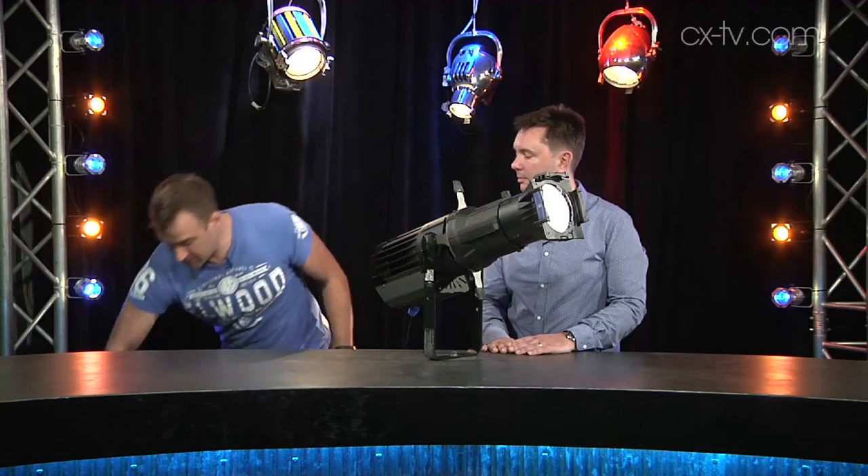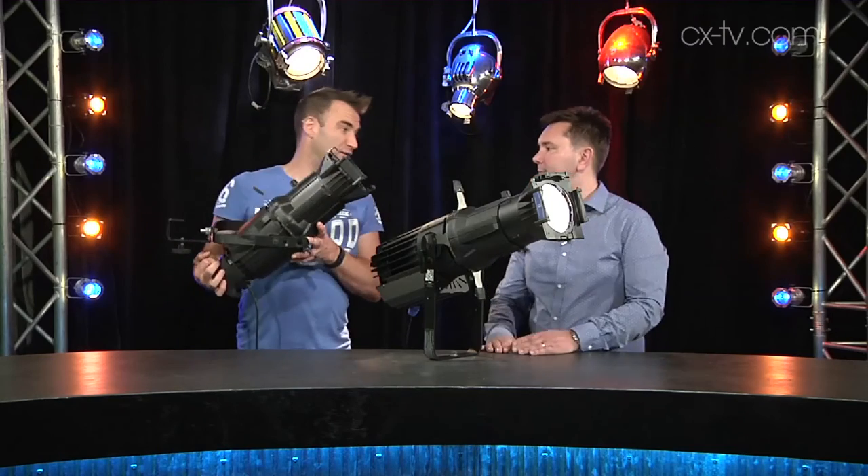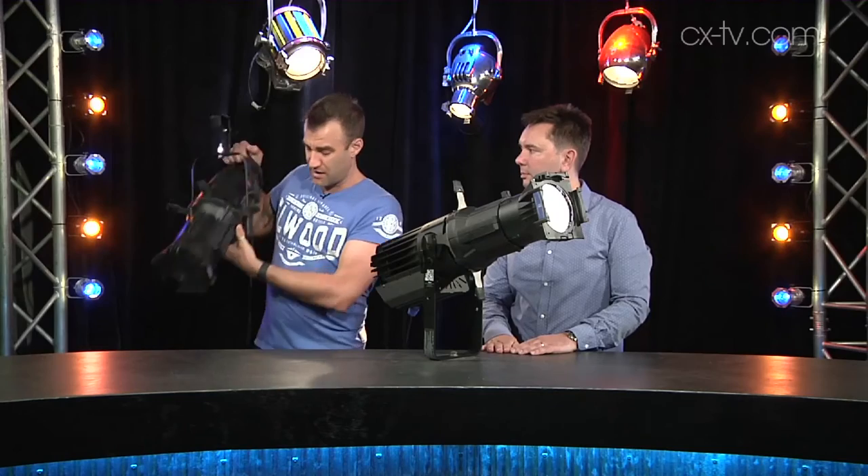We've got a 19-degree ETC EDLT tube, and for comparison I wanted to know how well this would stack up against one of these, which is a real tungsten Source 4. This is a 750-watt, and I have to say it's pretty damn hard to see the difference.